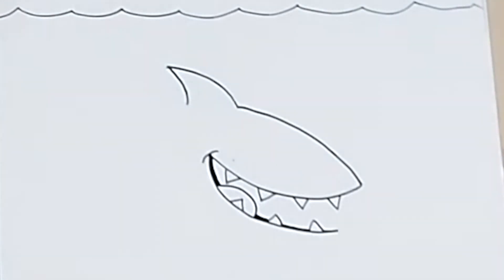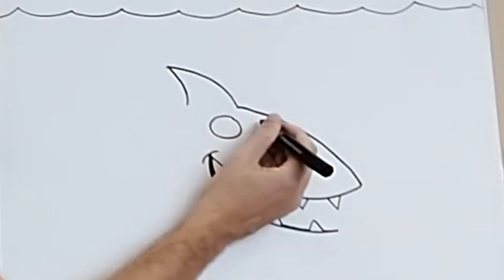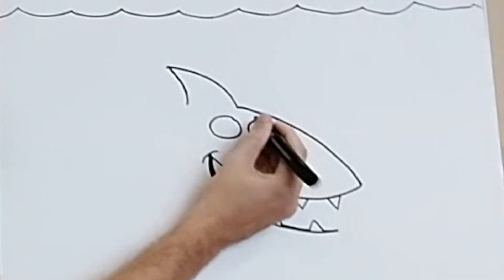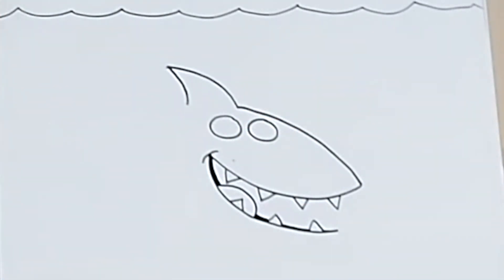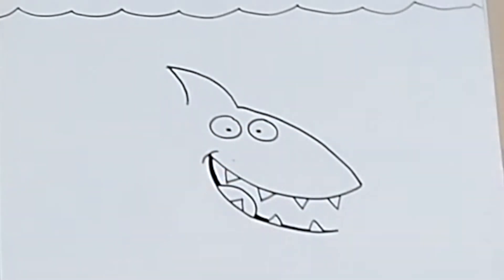Next we're going to draw the shark's eyes. Now because it's a cartoony shark, we can draw both the eyes on the same side of the head like this. So two nice round circles, and then the pupils in the middle. Mine's looking straight at us — yours can be looking up, down, left, right. That's up to you.